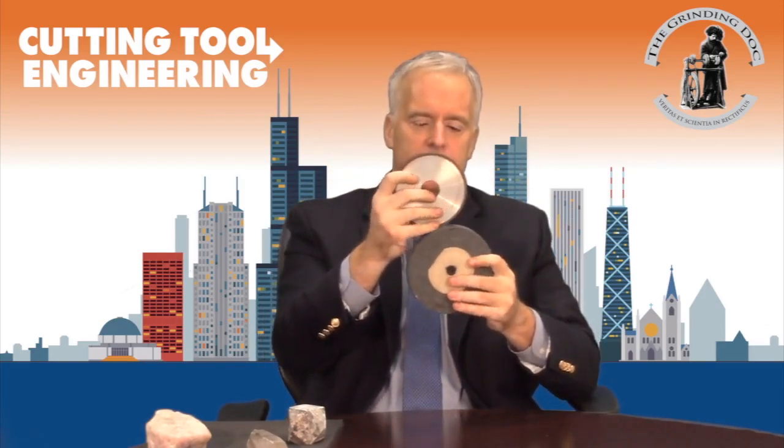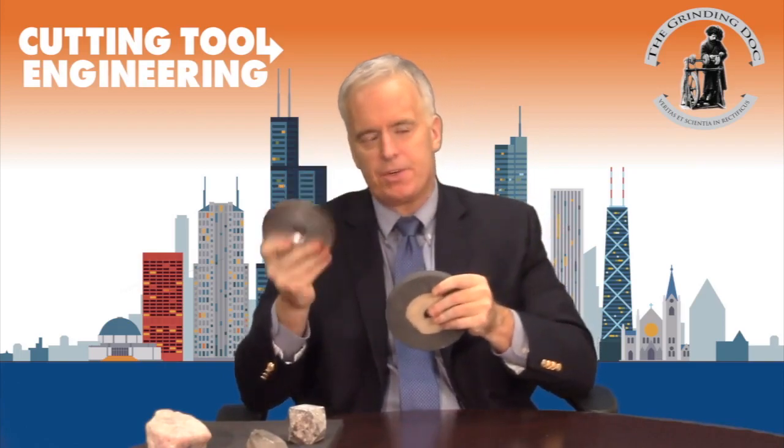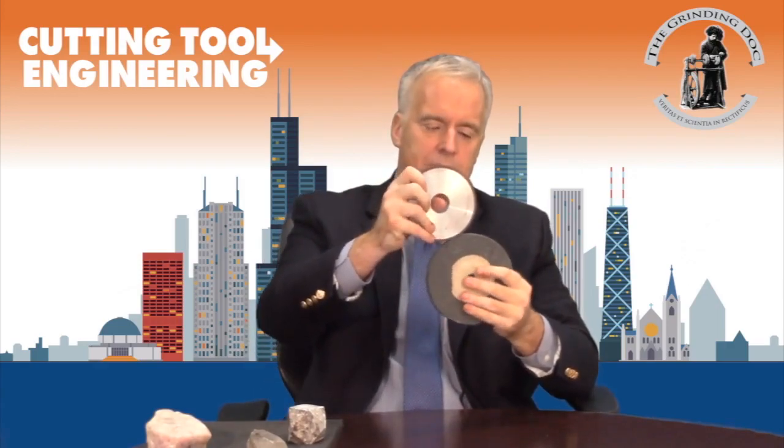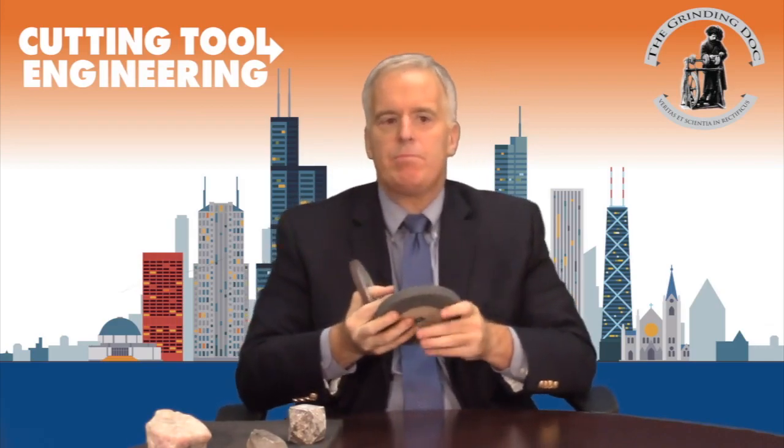We use something called the speed ratio: the surface velocity of the diamond wheel divided by the surface velocity of the truing wheel. Typically the truing wheel is going faster than the diamond wheel, so the ratio is typically much less than one. If you don't know the surface velocities, you can calculate it as RPM of the diamond wheel times its diameter divided by RPM of the truing wheel times its diameter. The worst situation is when both are going at the exact same speed — a speed ratio of one — which is pure crushing. In that case, forces on the diamond wheel and truing wheel get huge and the wheel starts chirping.